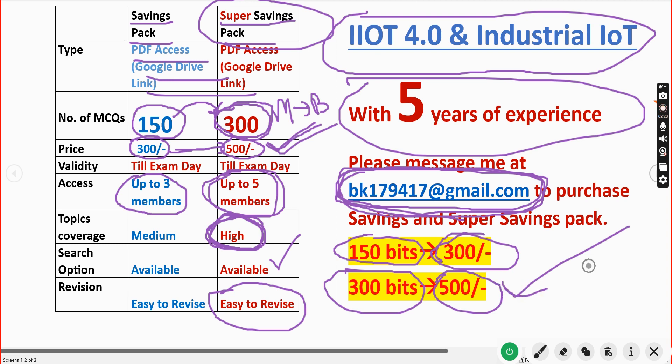Already many students have taken this Super Savings Pack. All the best for your final exam. You can take our PDF pack to help with your final exam preparation. Many students have already taken our pack and passed the exam. Goodbye!